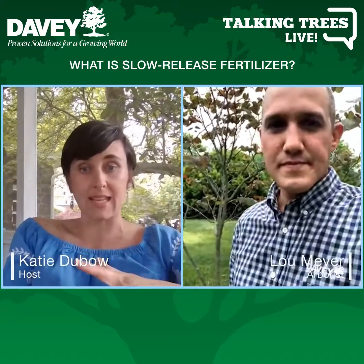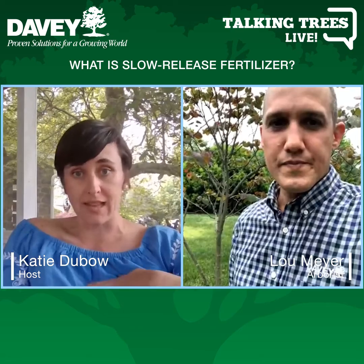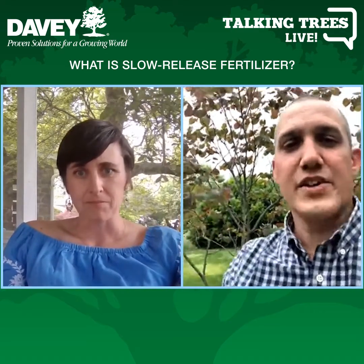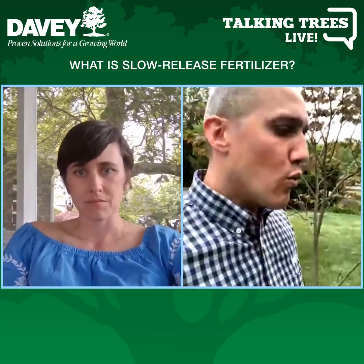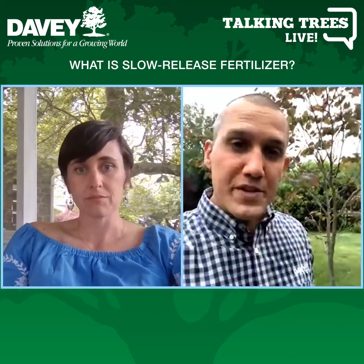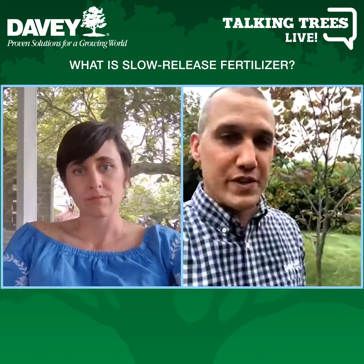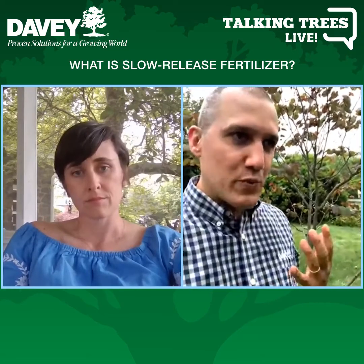Davey does a slow release fertilizer — sometimes it can be once a year. It's called Arbor Green Pro, a Davey licensed product that they've been using for years.